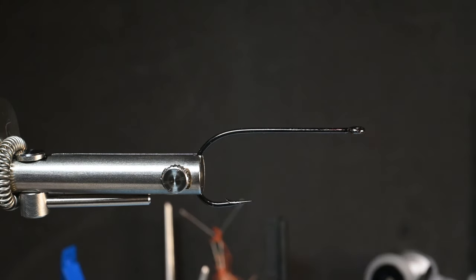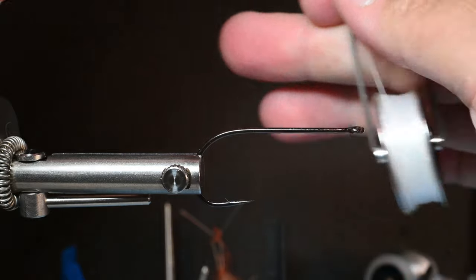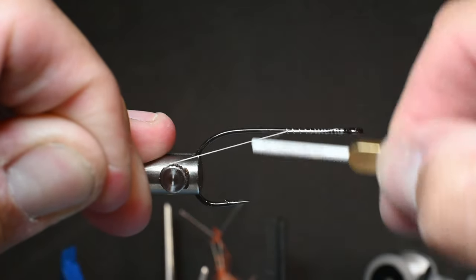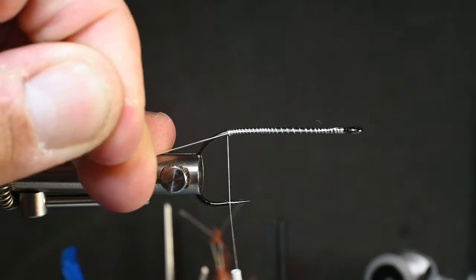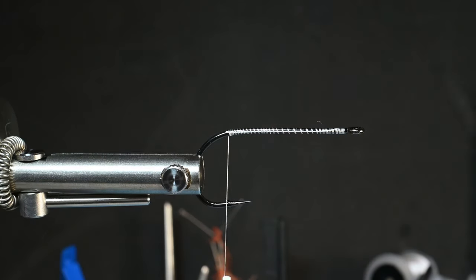This is an A-Rex hook, a TP610, size 2-0. I'll tie these in 1-0, 2s, and 4s as well. I've got some 12-0 nano-silk here. Just go ahead and start some thread down the shank of this hook. This is going to be covered up, so you don't need to worry about touching wraps. Spacing out your wraps provides a little bit of grip, and we're going to put some super glue on this later anyway.